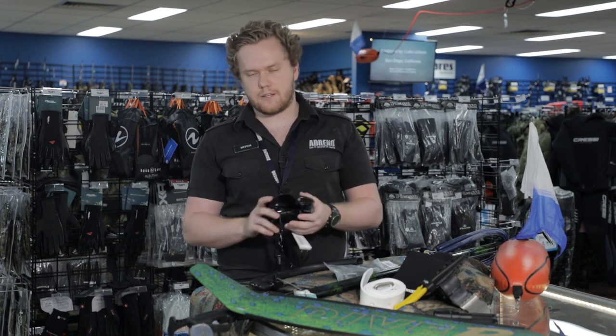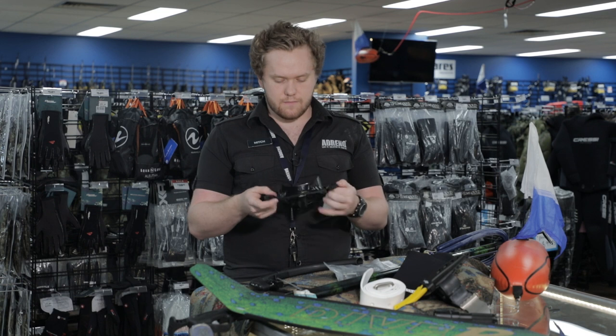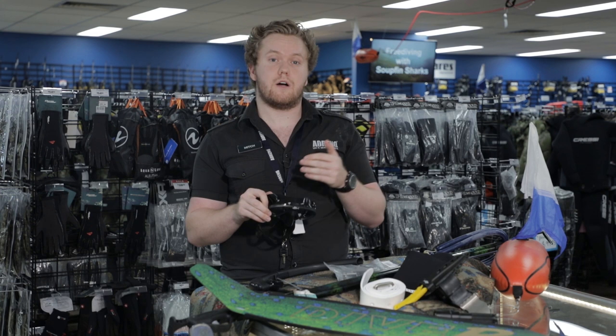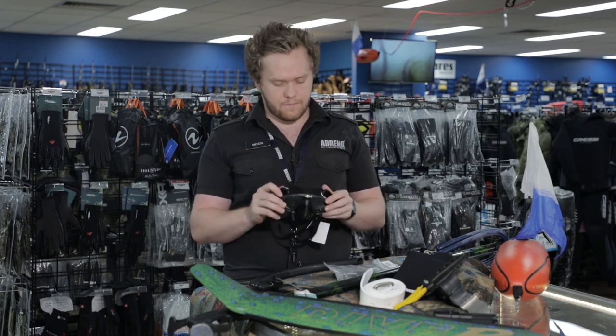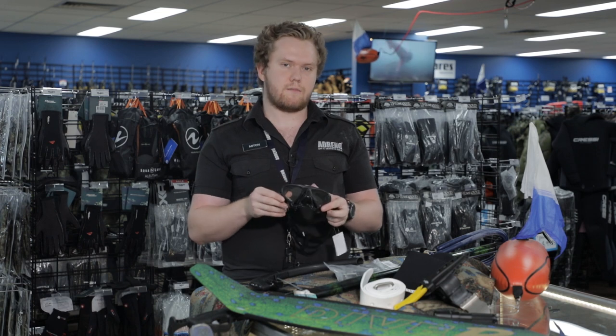They leaked, they fogged up, everything like that. But I found this one to be fantastic for me. It's a really small mask — low volume, so the space between your eyes and the glass is a lot less compared to a standard single lens — and it's perfect at depth for freediving.